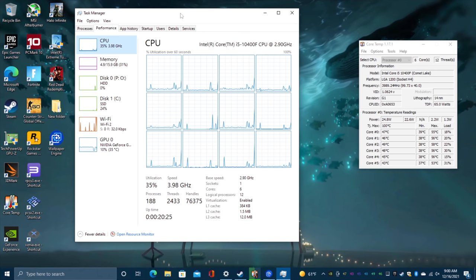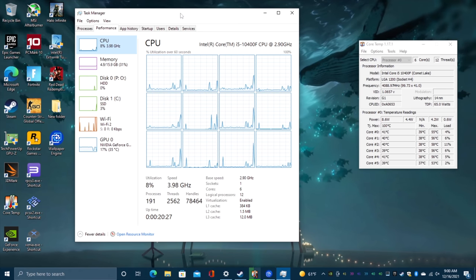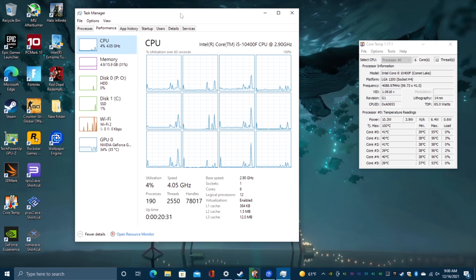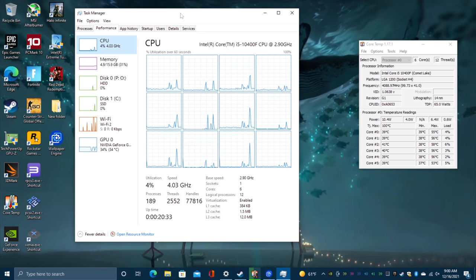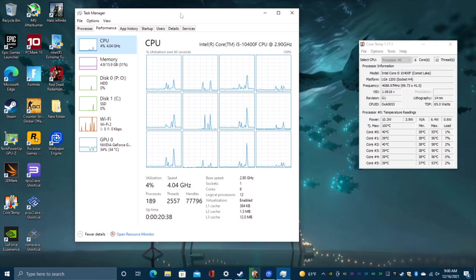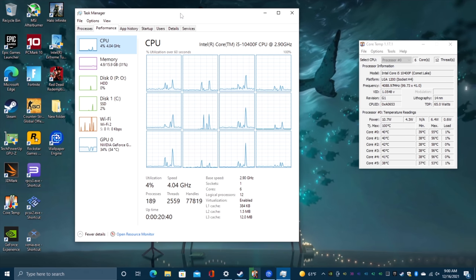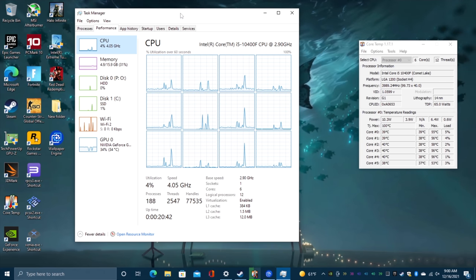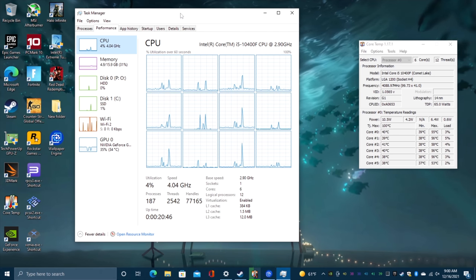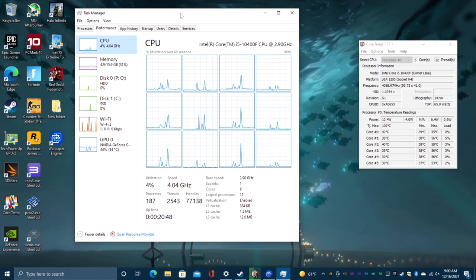That was one of the big issues with this computer when I first got it, other than just having a mechanical hard drive because it was really, really slow to boot. But since I wiped that other drive and installed Windows to the SSD, everything's been really snappy and I'm actually really happy with the gaming performance of this machine. In this video we're going to run some benchmarks, test out some games, and we'll definitely test out some emulation by the end. But first, let's take a look at those benchmarks.